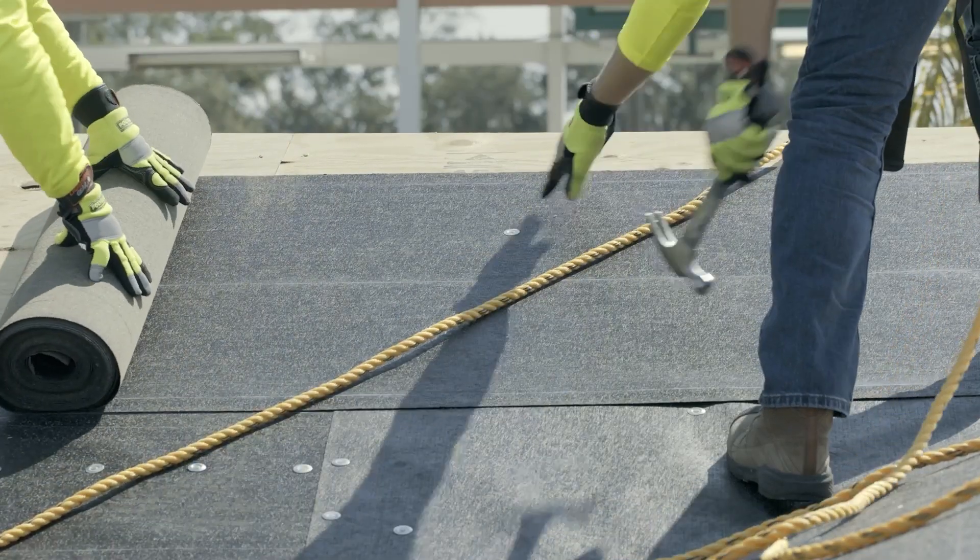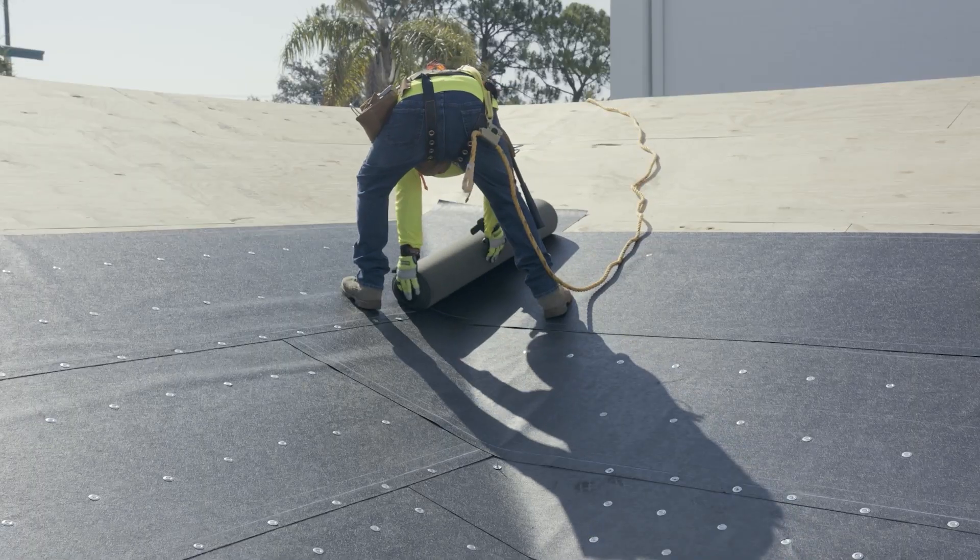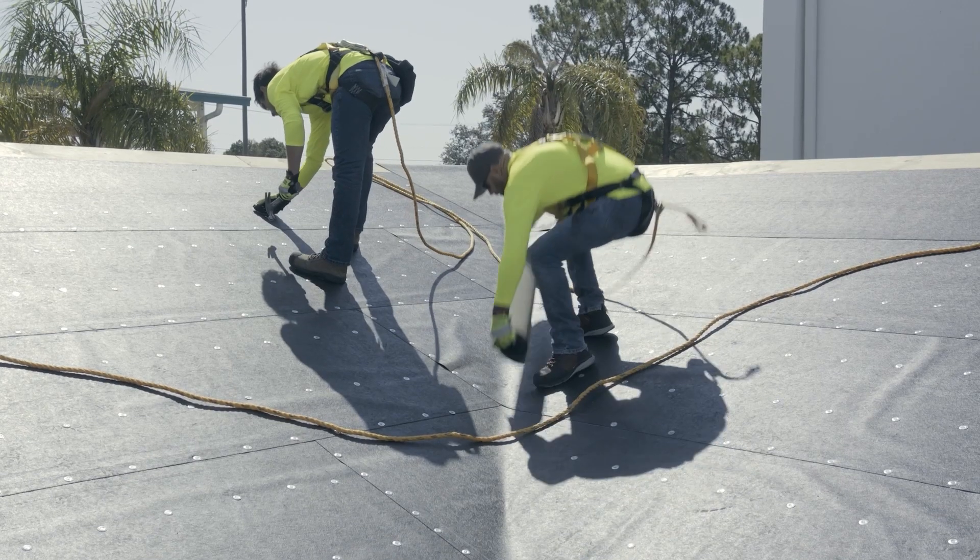Continue in this manner until reaching the top of the ridge, and overlap the hip and ridges a minimum of 6 inches on both intersecting courses.